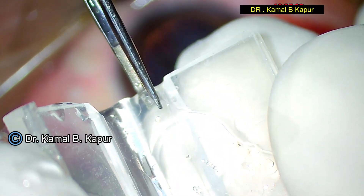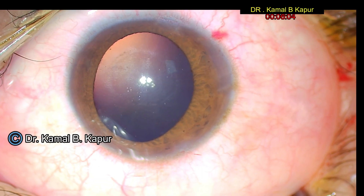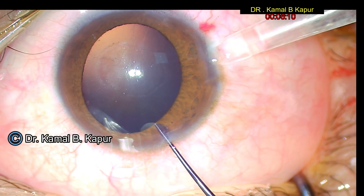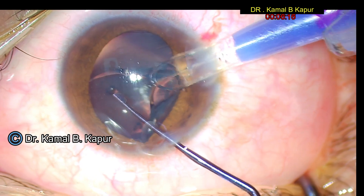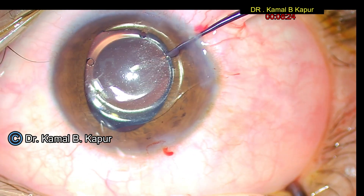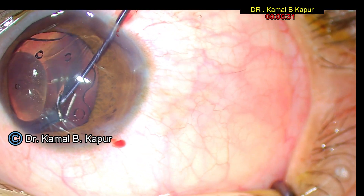We load the lens in the correct orientation and put it into the cartridge. Once the lens has been loaded in its place, we go ahead and implant the same phakic lens in the correct orientation, making sure that this time the alignment and orientation are correct.